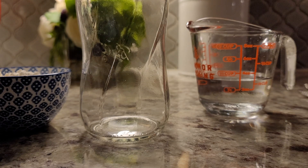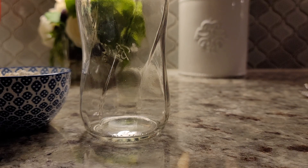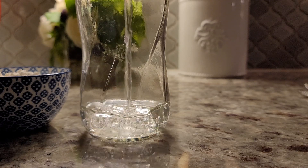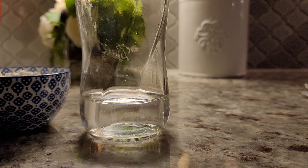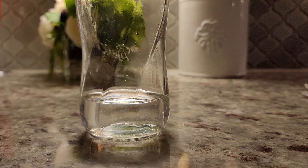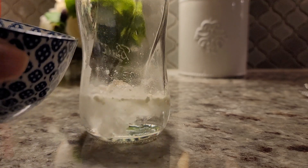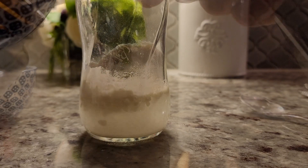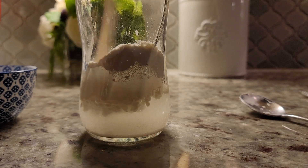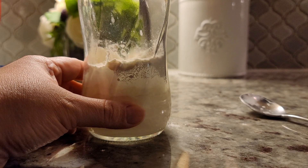Today I'm making everything but the bagel rolls. I like to create a starter the night before, so here I have a third cup of room temperature water. I'm going to add a half cup of all-purpose flour. I'll give you two versions of this recipe — one with the starter made the night before, or one where you put it all together in a bowl the same day. I'm also going to add a quarter teaspoon of dry active yeast.